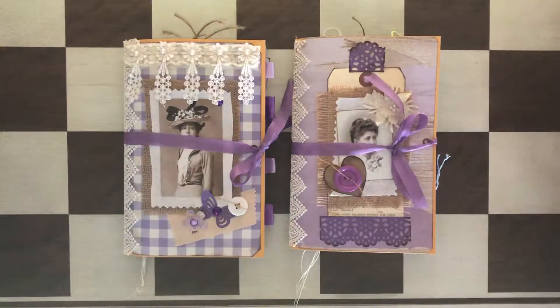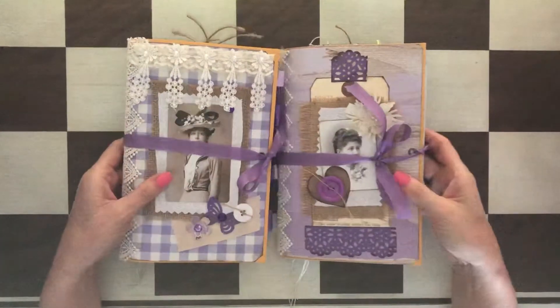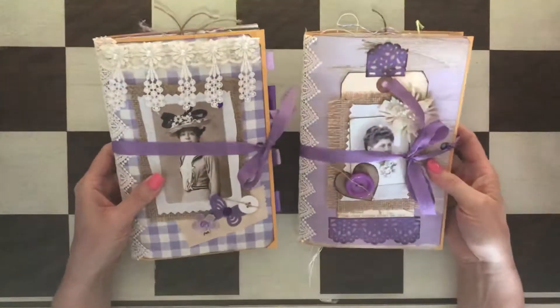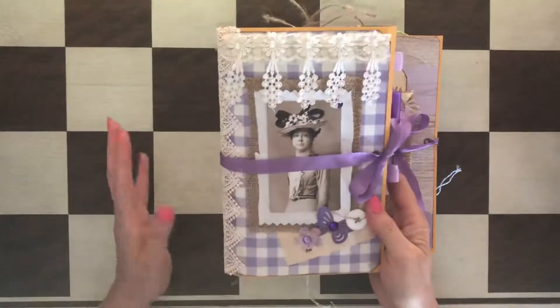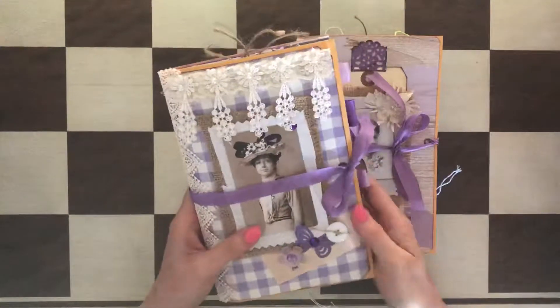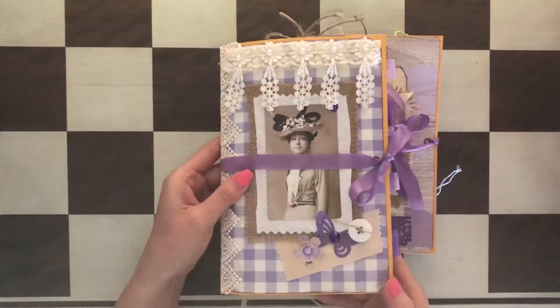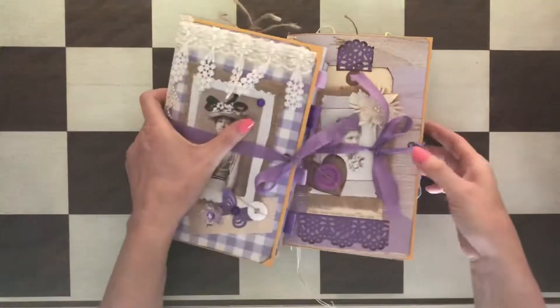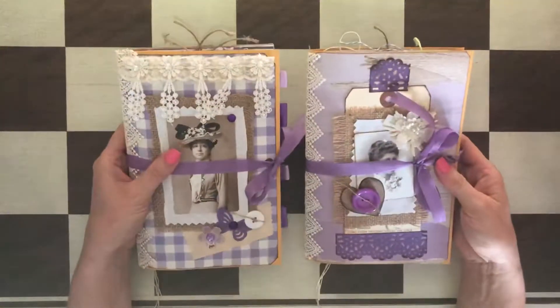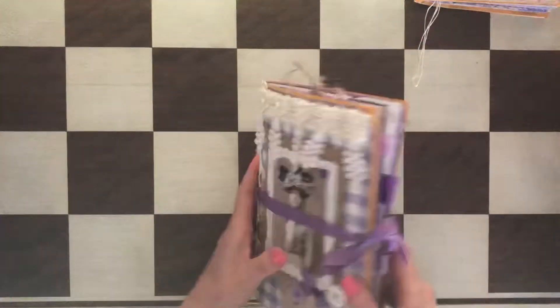Hi, welcome everyone, this is Anna. Today I wanted to show you really quick my newest journals. They're both kept in lavender color and they don't necessarily have the lavender theme but they're definitely featuring a lot of purple and light purple lavender color. They're made in a similar way — they're both nine by six — and let's start with this one.